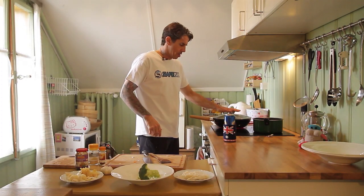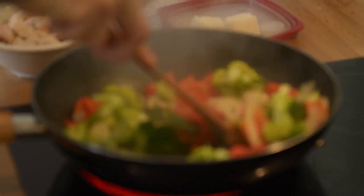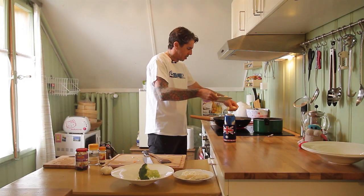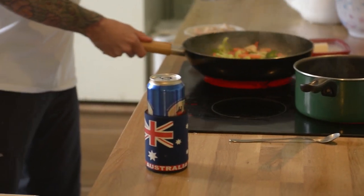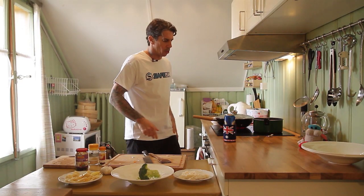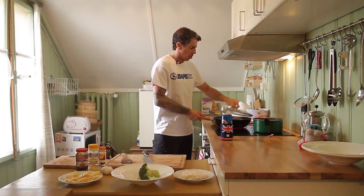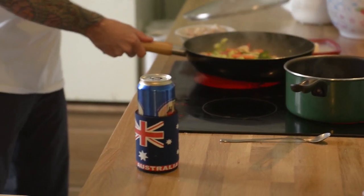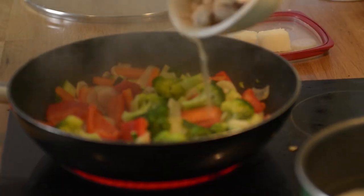Okay, while these are cooking, we're going to crank on the water. I'm going to whack in the bamboo shoots now and the weird-ass Asian things. Leave them for a few more minutes, wait for the water to boil. Water's almost boiling — we're going to whack in the noodles now, just throw them in, they'll separate themselves.